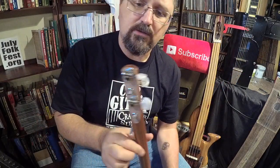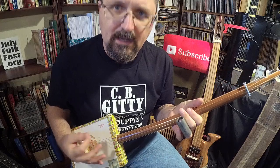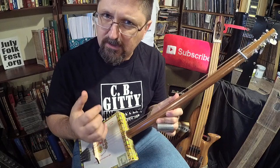So I had the tailpiece and the floating bridge, and some CB Giddy tuners — these are the Shane Spiel signature tuners. I just put this together. I wanted an open A four-string cigar box guitar made with a broomstick — well, it's a shovel handle, it's a little thicker than a broomstick.